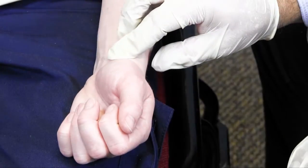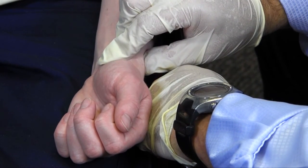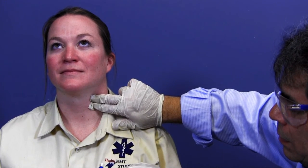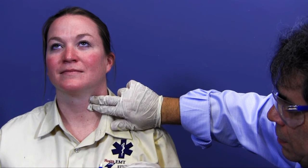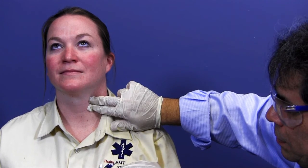Now I assess the patient's pulse. To do this, I will palpate an arterial pulse point. The most common areas are the carotid and the radial arteries. In children, we can also assess the brachial artery. I will appropriately calculate the heart rate. I assess the pulse for 15 seconds and multiply by 4, or 30 seconds and multiply by 2. I record and verbalize my results, including the rate and quality.